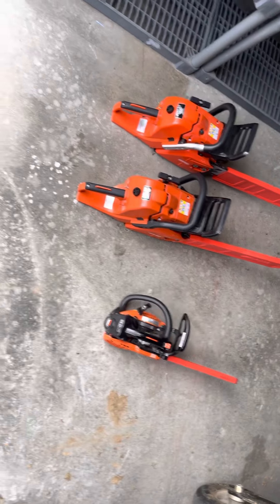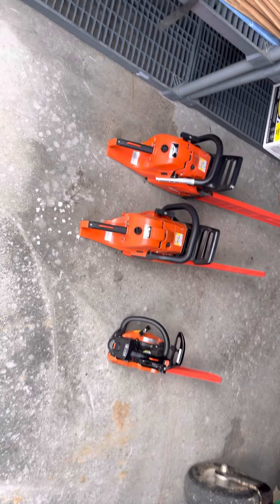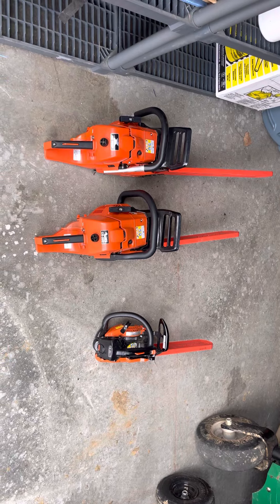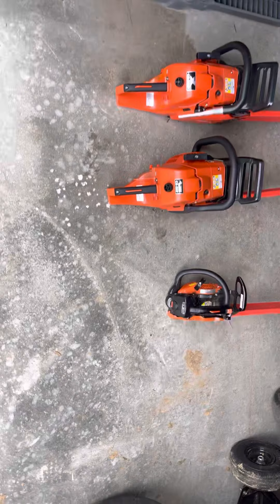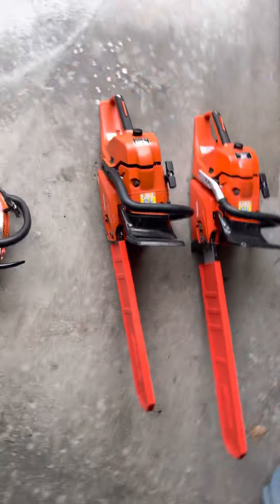Alright everyone, welcome back. Today is gonna be a chainsaw review and what chainsaw is right for you. I'm gonna be going over these three saws, I got my opinions on them and what saws I recommend for your situation.